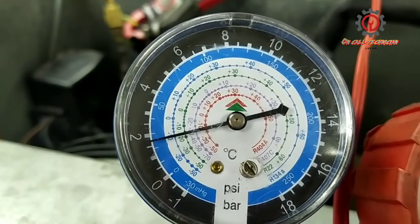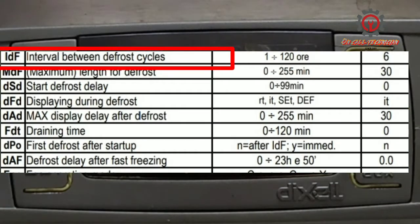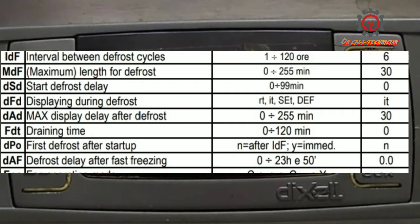I also changed the Dixell settings. The defrost interval — from every 8 hours, I changed it to every 4.8 hours. For MDF (maximum defrost duration), I changed it to 20 minutes instead of 30 minutes.